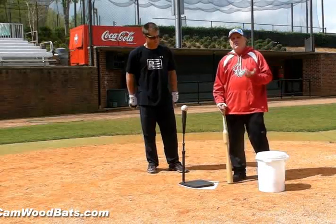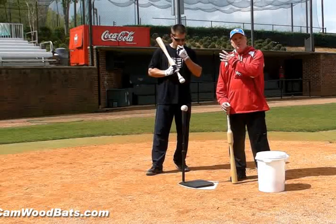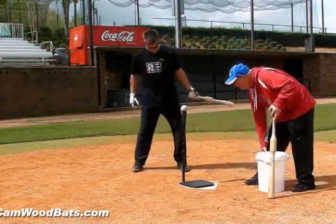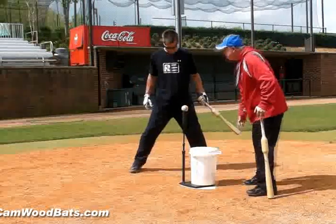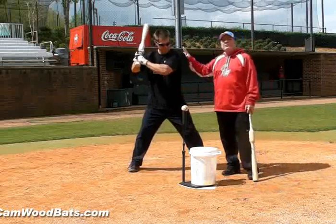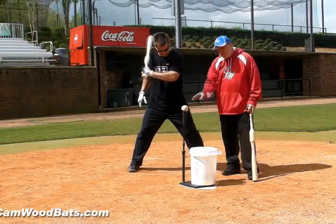This drill, what we call is no feet, no shoulders, one hand or lead hand. What we're going to do is simply get a stance right by the ball. He's not allowed to move his feet or his shoulders. All we're going to do is take the bottom hand straight to the baseball.